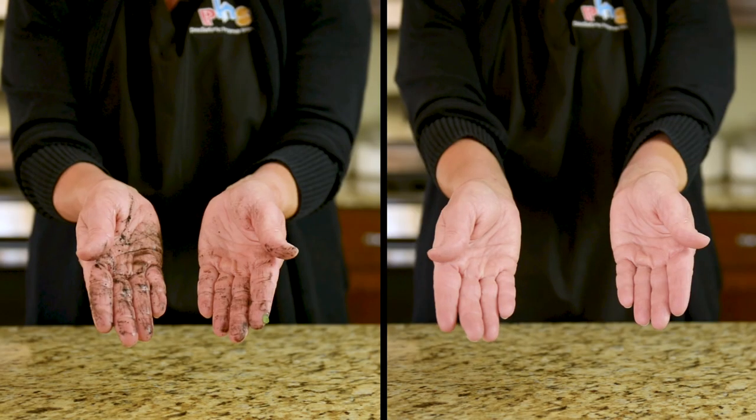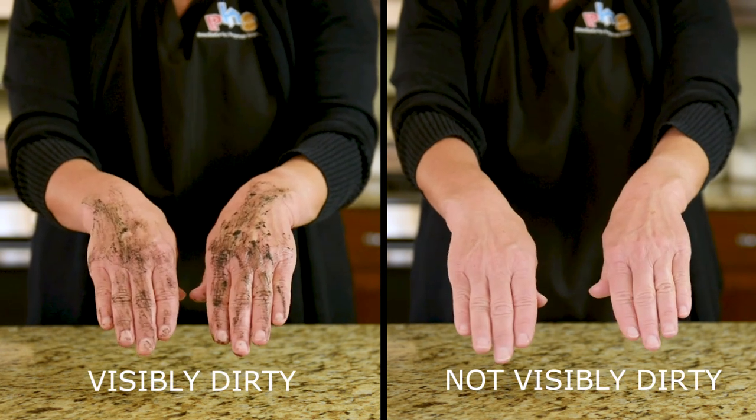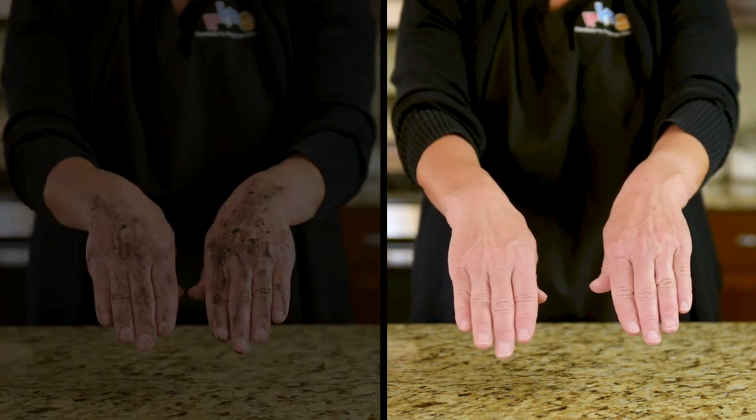There are two methods for cleaning your hands: one when your hands are visibly dirty, and one when they are not. Let's start with the last one.